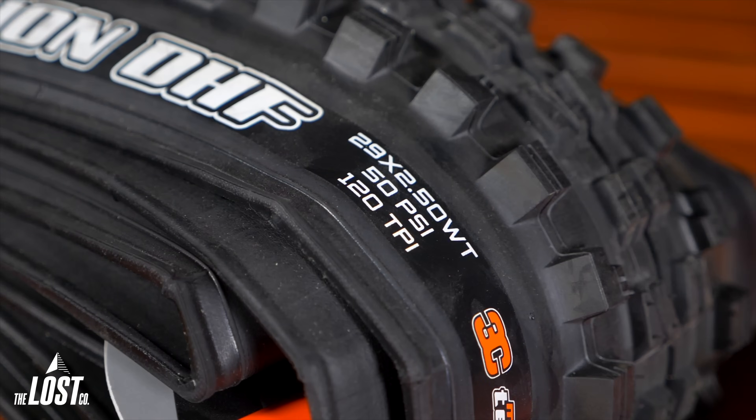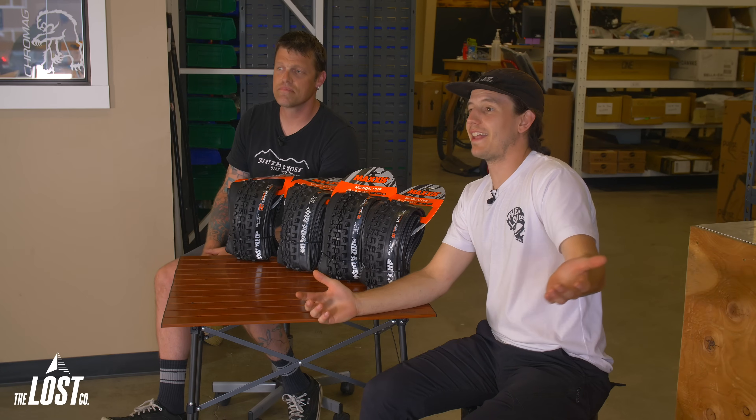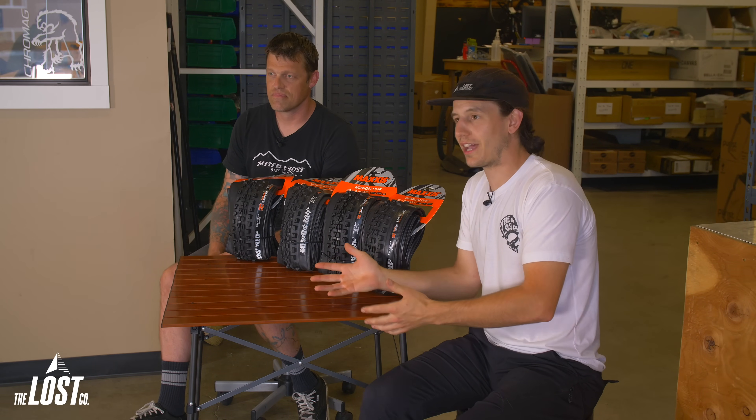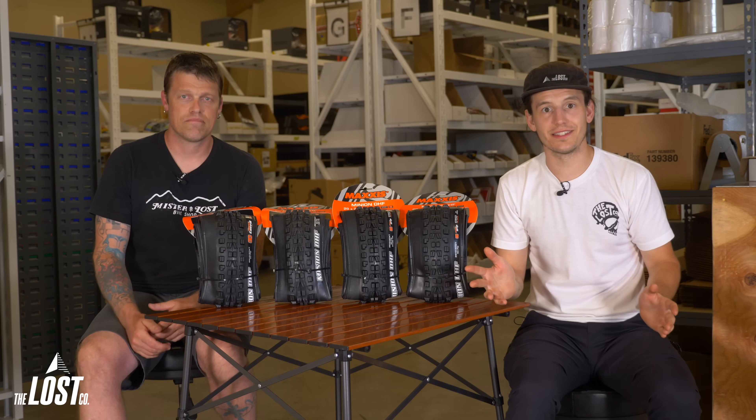Before we begin comparing tires, let's briefly touch on the acronym TPI, which is threads per inch — either 60 TPI or 120 TPI. It refers to how many threads there are per square inch of the rubber in the tire's casing. This number doesn't really matter much since TPI changes in each sidewall model, so let's just focus on the sidewall model name.